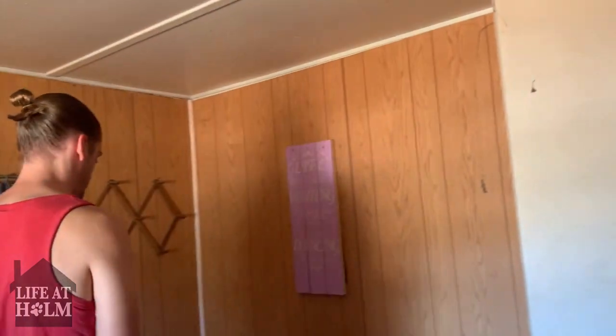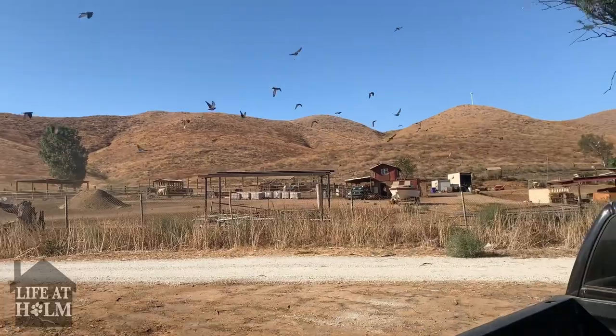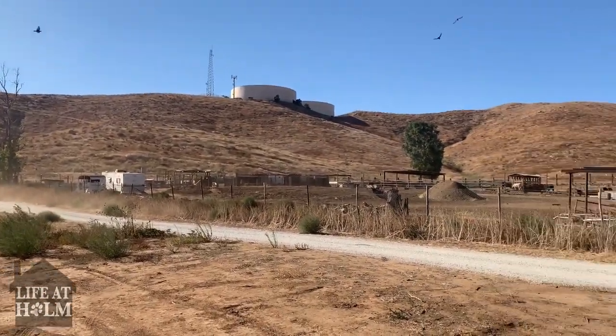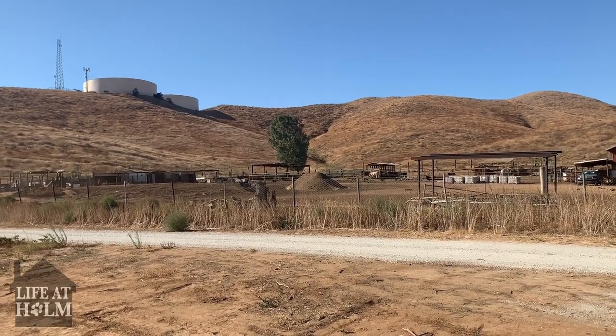I don't think there's anything that needs to be done here except for paint. The walls look good. We have really crazy winds out here and I think it's starting already.